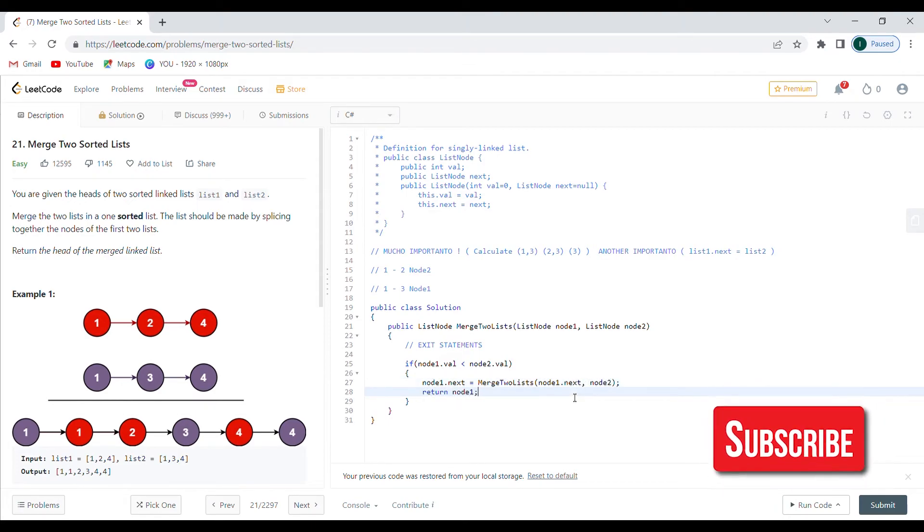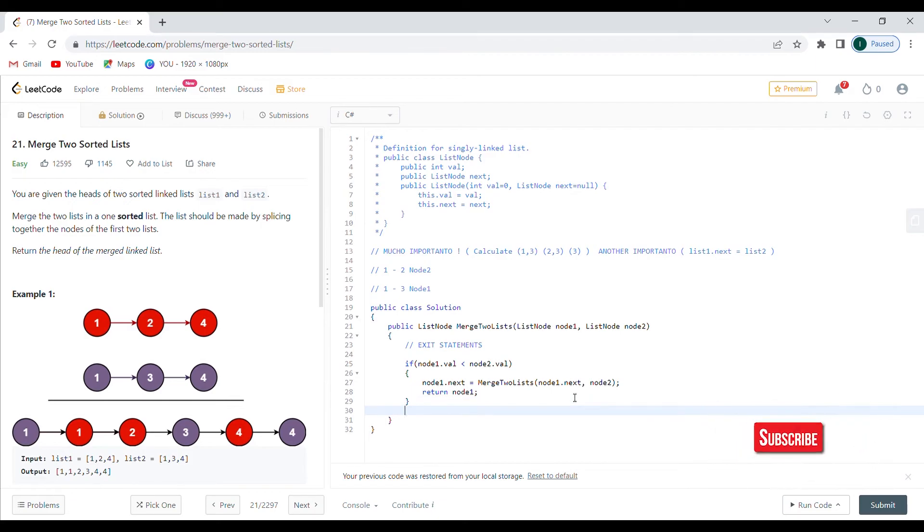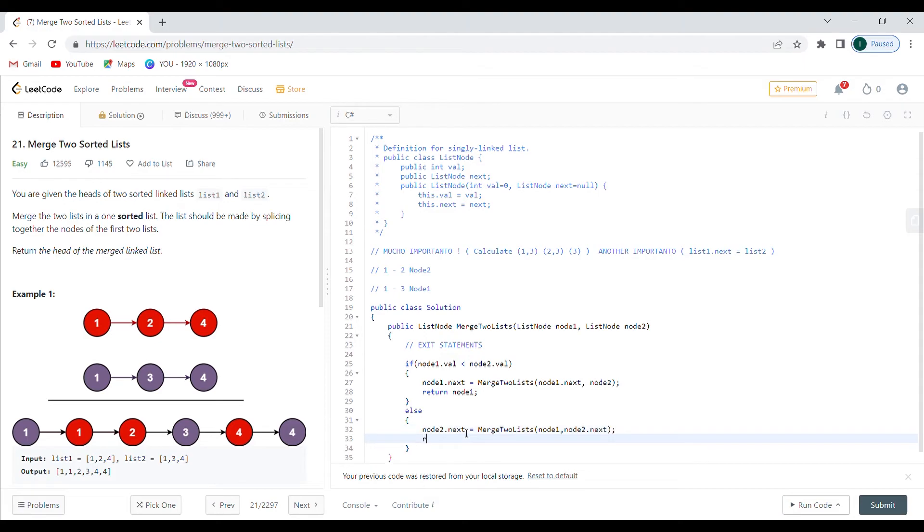Otherwise, else — and it doesn't matter if they're equal, because if they're actually equal you don't really care whether you go to list one or list two since the number is the same, it's going to work either way. In the else branch, node two dot next is going to be equal to merge two lists with node one and node two dot next, and I'm going to return node two.